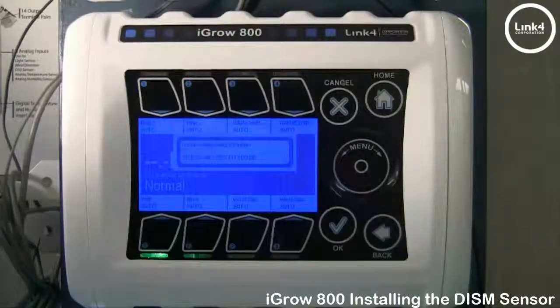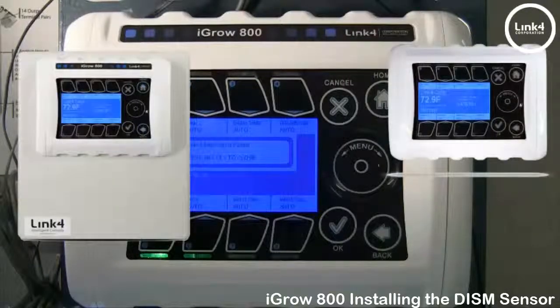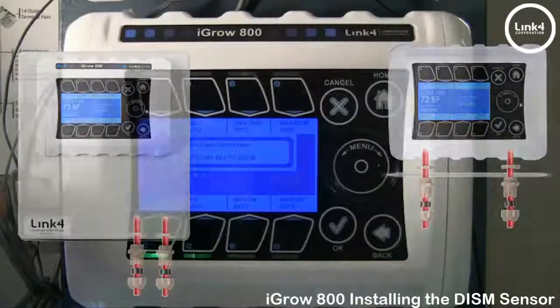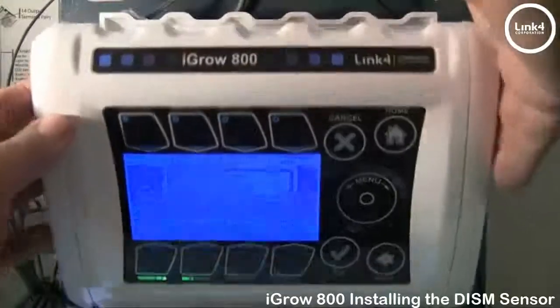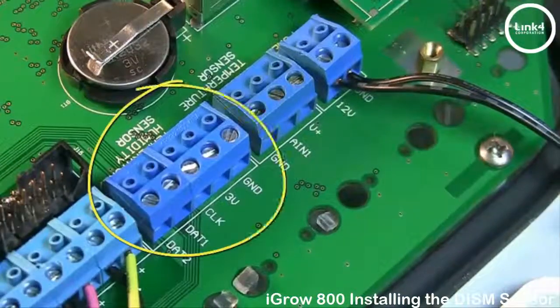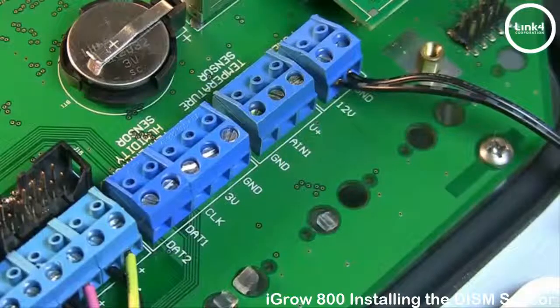Now, to install the sensor wiring, simply open your controller and run your sensor wire through a watertight gland. On the back of the PCB, next to your relay outputs, you have the temperature humidity sensor terminal block, and we will land our wiring as follows.